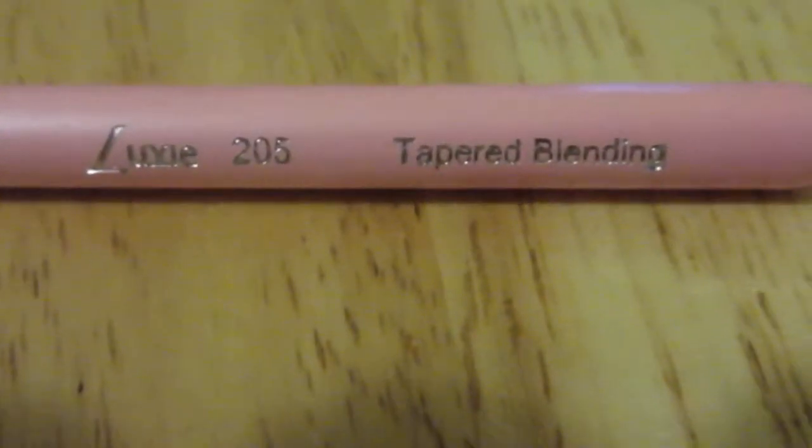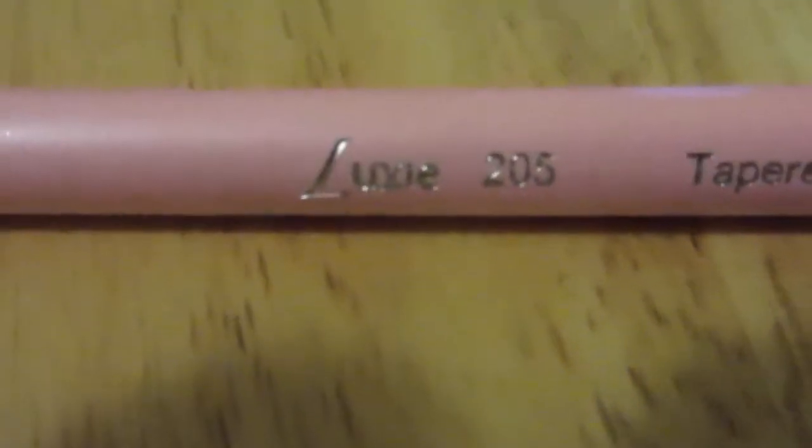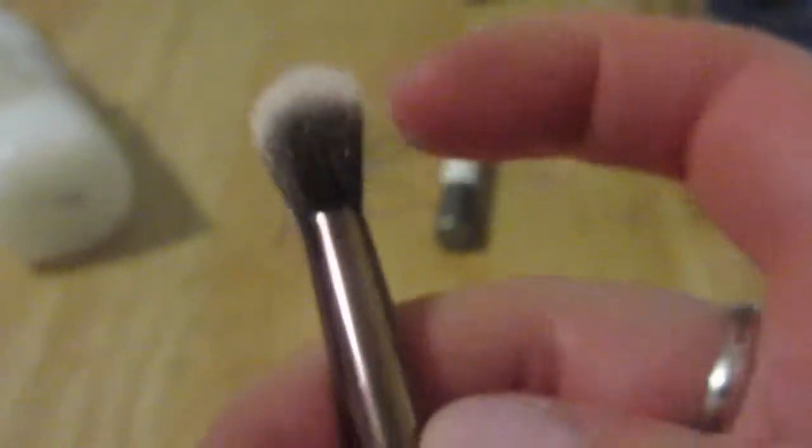I'm also always a fan of getting eye brushes. This is a tapered blending eye brush, number 205, by a company called Luxi — which I've never heard of before — but it's a really beautiful rose gold looking brush and it is quite soft. It has a little bit of density but it's still soft and will definitely blend. I love the rose gold hardware. Very happy — always happy to get an eye brush.